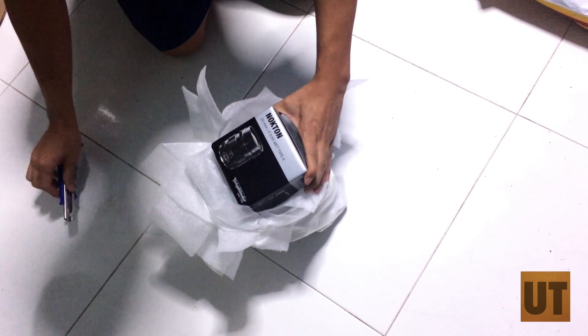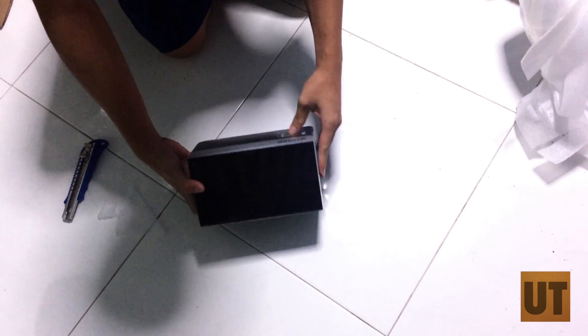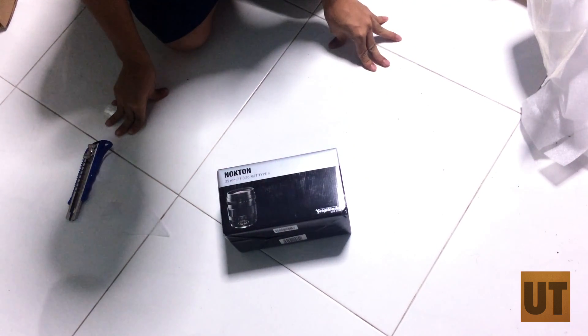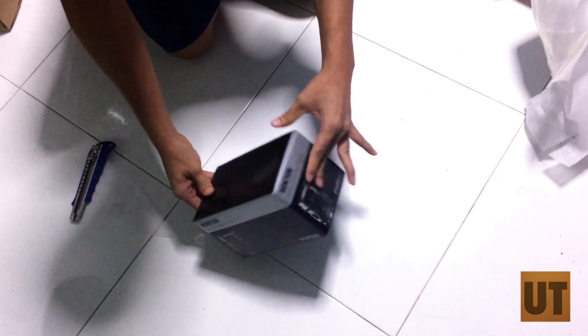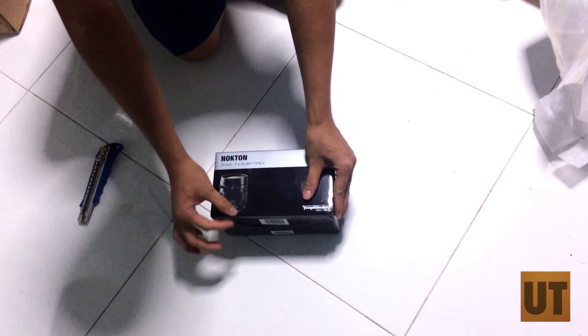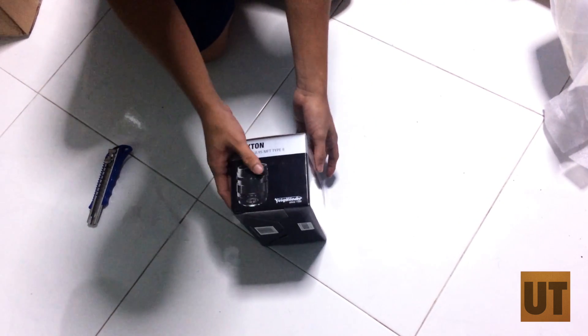And there we go — the Nocton 25mm f0.95 lens. Look at that. You can see the lens design here in a nice silver and black box.